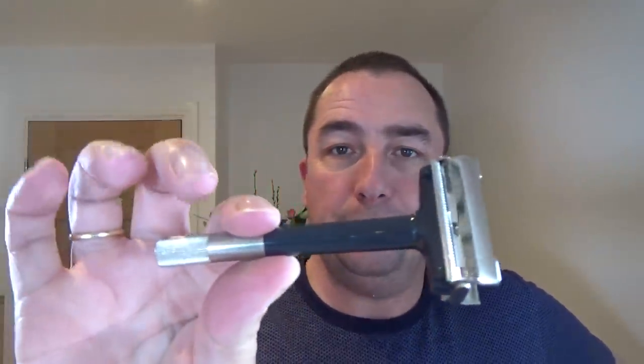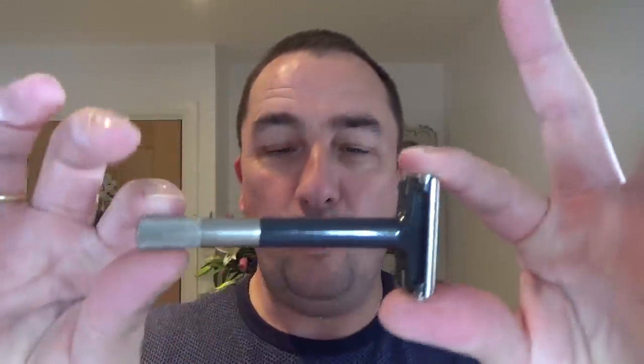Thank you very much, Stephen. Very kind of you. And he contacted me, said, I've got two of these and I'd like to send you one. Wouldn't take anything for it or towards it. So, thank you very much. It's got a good home. Now, why is it called the Wilkinson Sword Sticky? Well, when this gets wet,